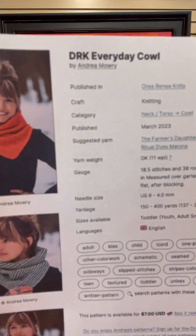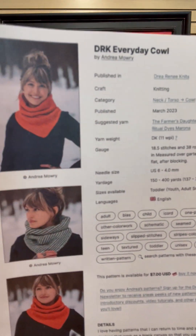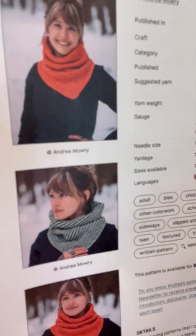Brooke recommended today in our meeting — she said, talk about the Everyday Cowl by Andrea Mowry. It's new. She's doing it in a DK weight. I'm showing you our cotton because I think you want to do a summer cowl in something that's light. She's got it done in a solid and she has it done in a stripe. It's anywhere from 150 to 400 yards.